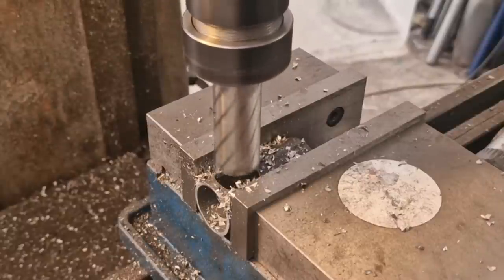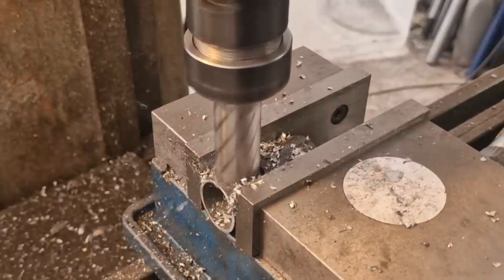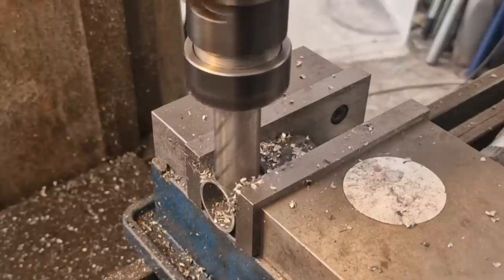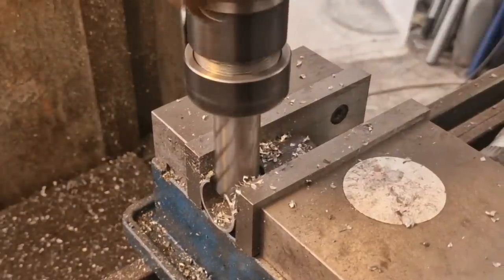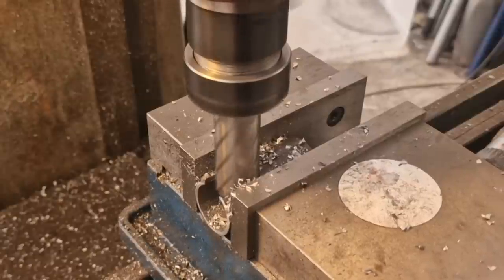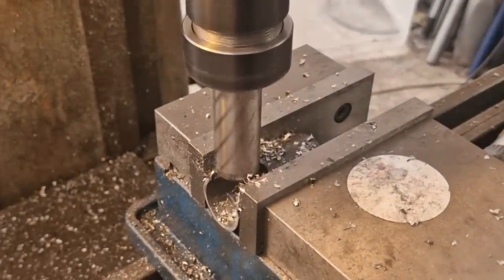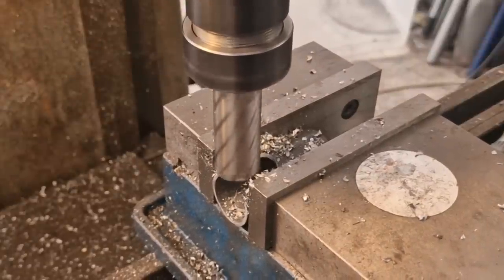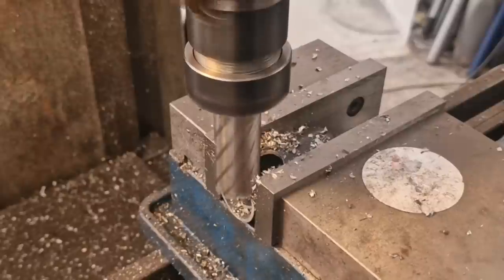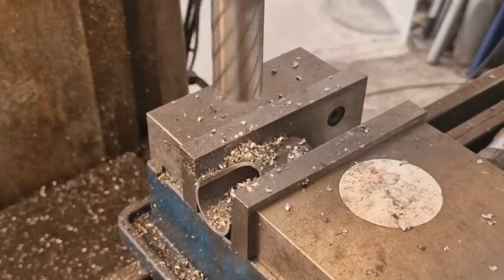That's 24mm through, which will give us clearance for the mount. I'm going to move it along a bit and use it like a milling cutter. Move it along, go again. Tried moving it left to right but it didn't seem to like that, so we'll go back to nibbling until it doesn't cut anymore, then wind it back and it'll smooth it out. Sorted — happy days.